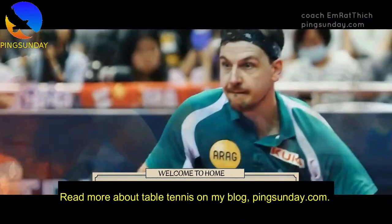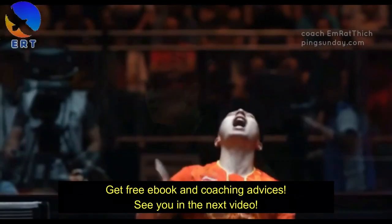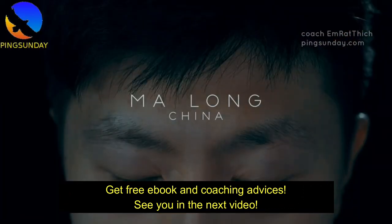Read more about table tennis on my blog, Pingsunday.com. Get a free e-book and coaching advice. See you in the next video.